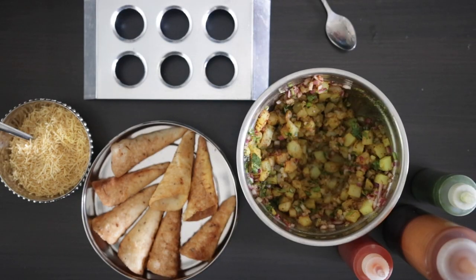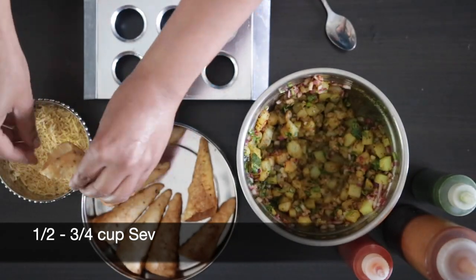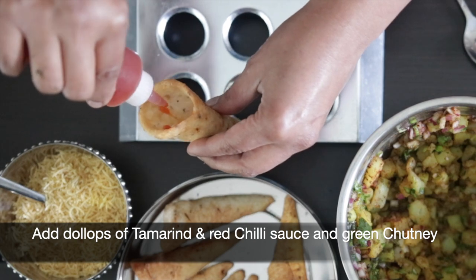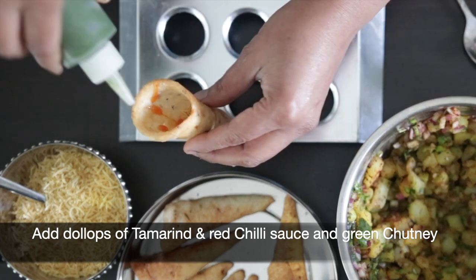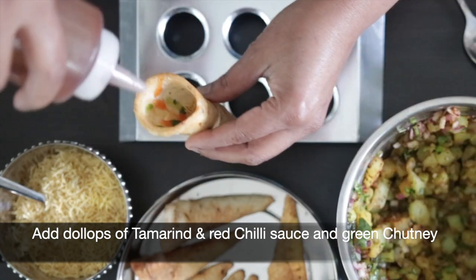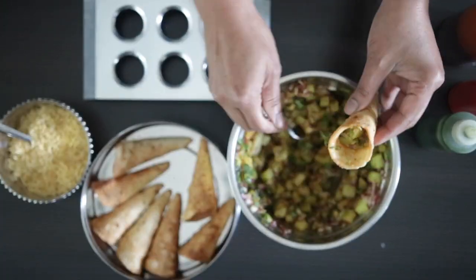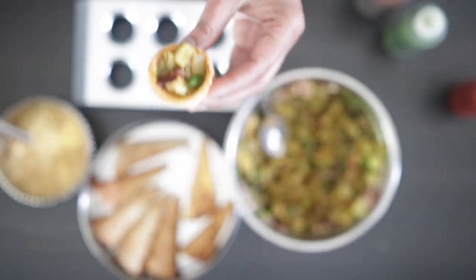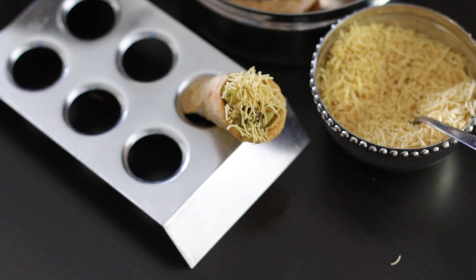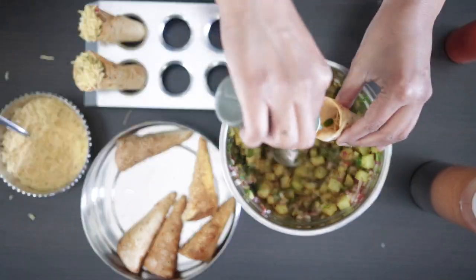We're ready to assemble. Grab a cone and add some sev right at the bottom. Chaat is nothing without condiments, so add blobs of tamarind sauce, red chili sauce, and green chutney — squeeze bottles make it easier but a spoon works too. Add the potato filling, more sauce on top, then cover the surface with more sev.